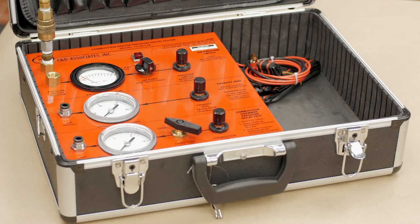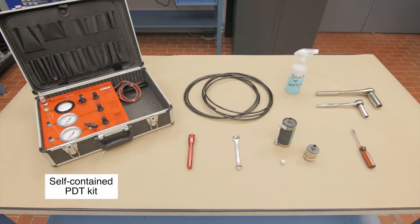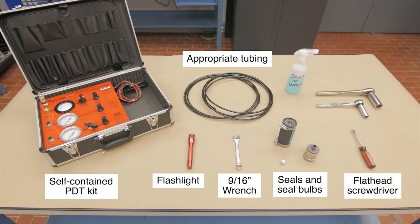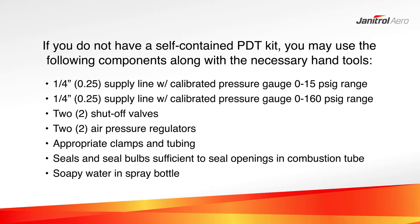Once the Southwind heater is removed from the aircraft, you will need a PDT kit or equivalent to perform the test. Janitrol Aero offers a self-contained kit, part number CD70100S, for this purpose. Along with the PDT kit, you will need: seals and seal bulbs sufficient to seal the openings in the combustion tube, appropriate tubing, a flashlight, a 9/16th inch wrench, a flat head screwdriver, 9/16th inch and 7/8th inch sockets with a nut driver or socket wrench, and soapy water in a spray bottle. If you do not have a self-contained PDT kit, you may use the following components along with the necessary hand tools.